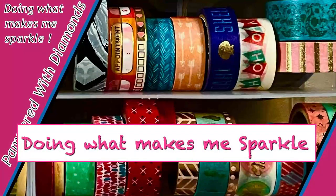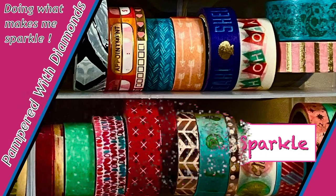Hi, I'm Nancy, Pampered with Diamonds. I just wanted to pop on and do a quick whip and chat to give you an update of my Eeyore with Stars, Starlight, Starbrite 70s event. It is an Eeyore event.